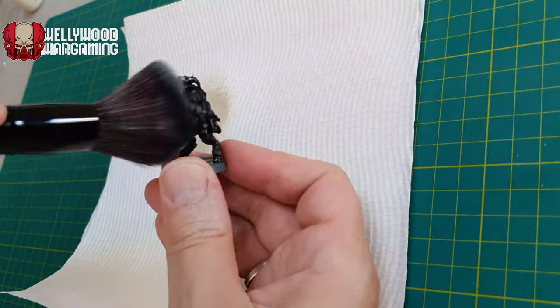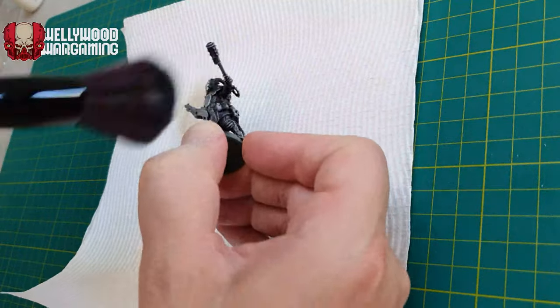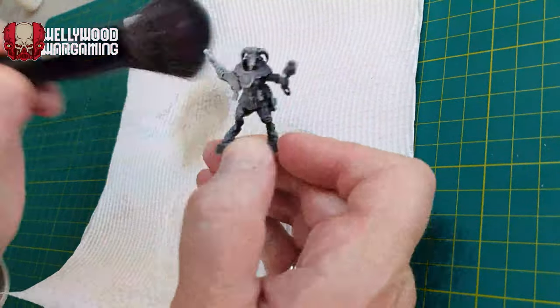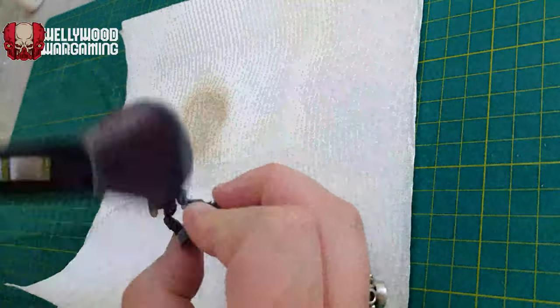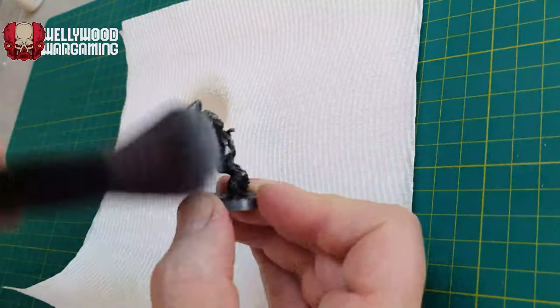We then did an incredibly heavy dry brush with a massive makeup brush that I got incredibly cheaply from Chemist Warehouse — I think it was four bucks — but it's too big for the job. It creates a very messy, thick-looking dry brush here, but this is Slap Chop speed painting, so this is what you get for your money.